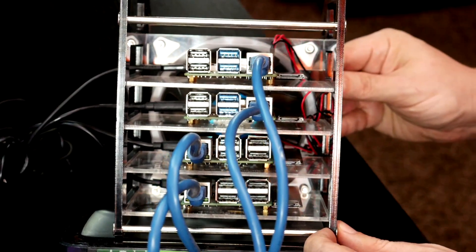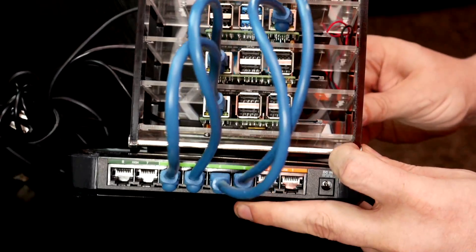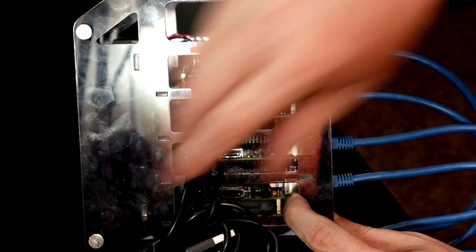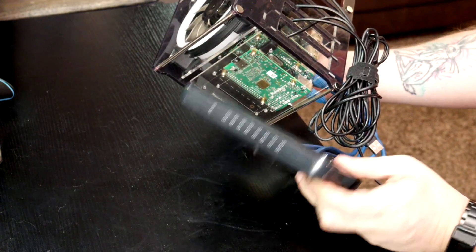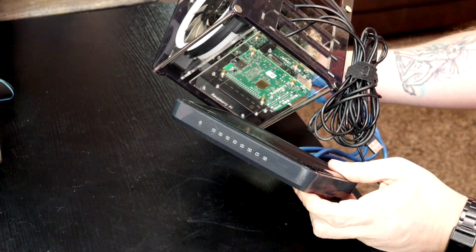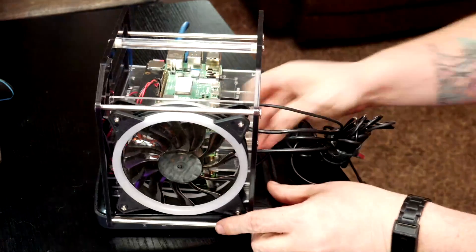I have a Pi rack that's got four Pis in it — two Pi 4s and two Pi 3B pluses. In order to make them all work together you're going to need power cables for each one, so that's four power cables. You're going to need four network cables and a dedicated switch. Most likely it's easier if you've got a dedicated switch, plus you're going to have to have the rack and the whole bit. It's just a lot of hardware to make a Raspberry Pi cluster.